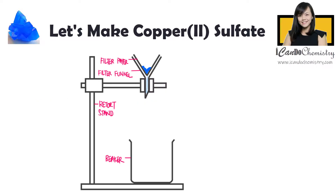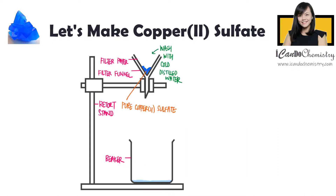Lastly, we will filter to collect the crystals. To remove the remaining impurities, we will wash with a little amount of cold water. We use cold water because copper-2-sulfate salt is soluble — we want to avoid dissolving the salt that we have made. Then we will dry the crystals between filter paper.